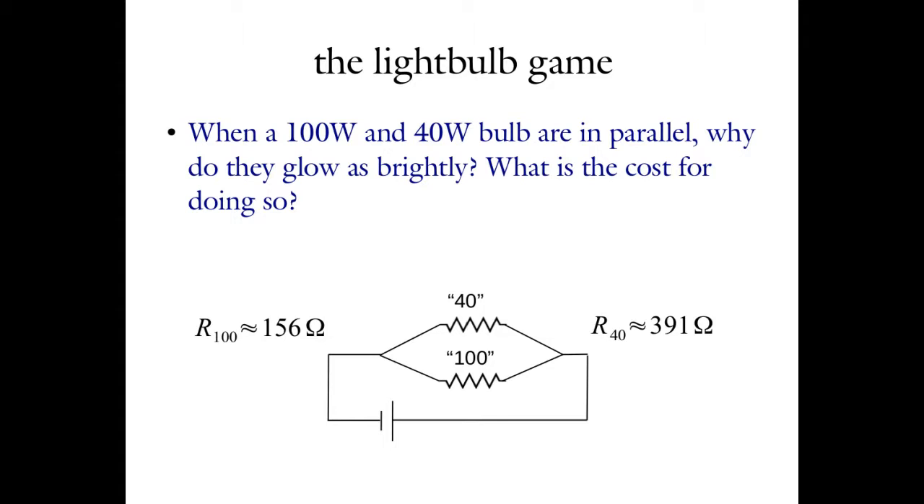What we can do is compare that to what we would have calculated the current to be — making what's called a postdiction. That is, you're calculating the expected number after you already know the measured answer. Those don't count in science. A theory of nature is not successful if all you ever do is predict numbers you already know, because you can tune your theory to get the answer you want. A successful theory is one that predicts numbers before you measure them. Everything we do after this today is going to be the act of prediction — making calculations before we get the data from the experiment.